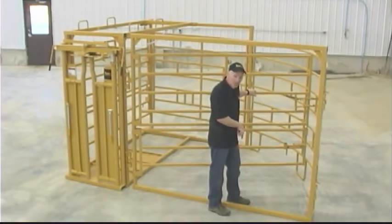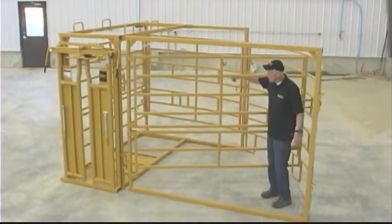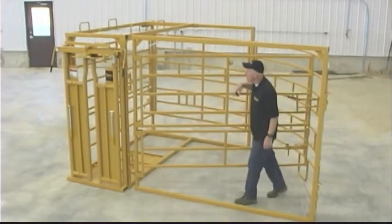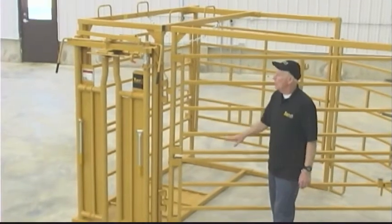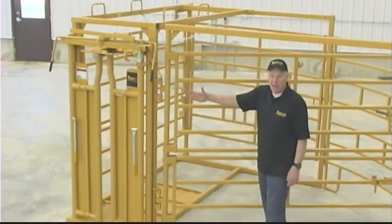You're standing out here where it's safe and you've got the cow inside. Often times those cows are going to want to spin and turn in here. We have put a self-catching head gate on this and it's our good heavy head gate.